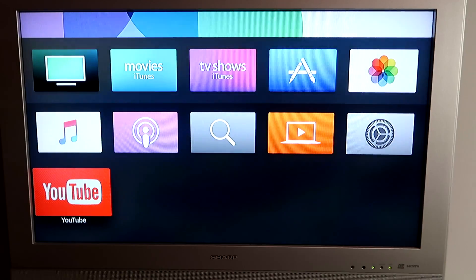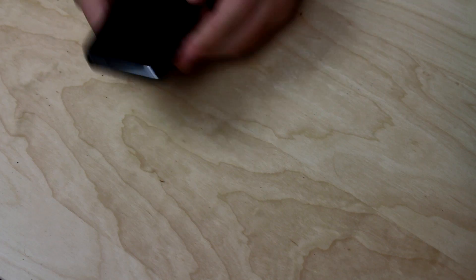Now let's try AirPlay. Many of you want to use your phone and put it on a bigger screen — maybe show people something on the TV. The Apple TV is perfect for that because you can stream music or whatever you want to your Apple TV from your iPhone or iPad.